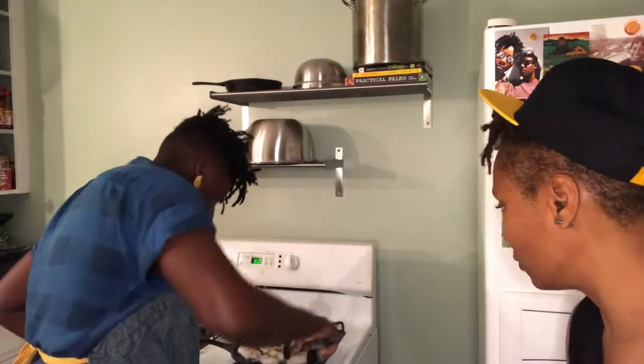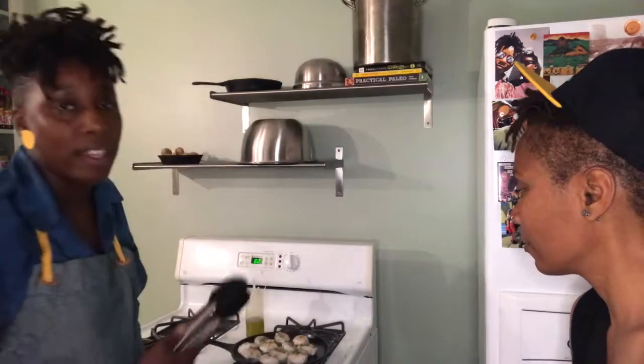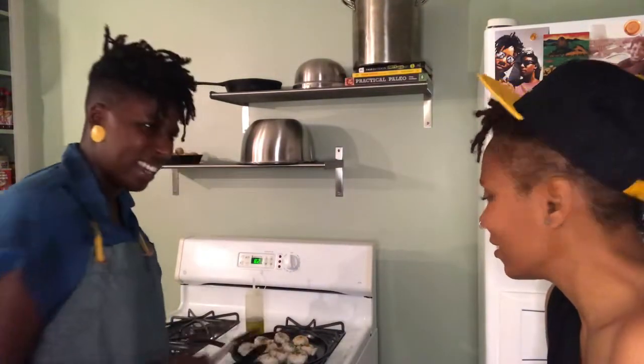I'm going to take a peek at one of them. We're getting a little color, but it's not where I want it to be — I want it a little darker than that. These are pretty thick, so about two minutes have passed. I'm going to cook these for another two minutes.